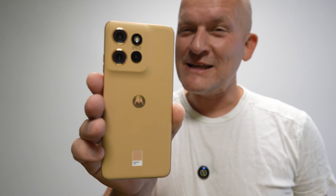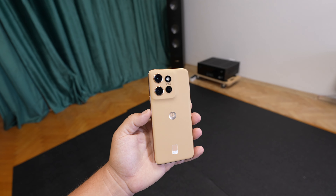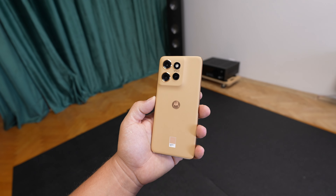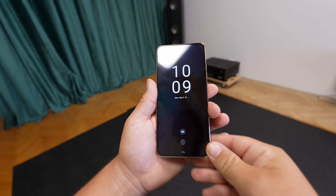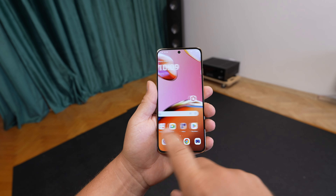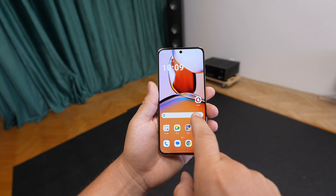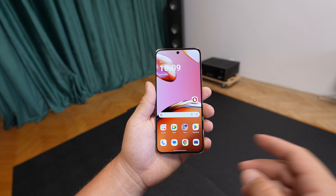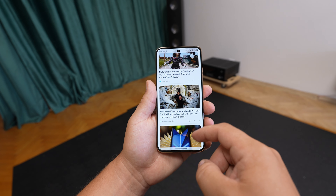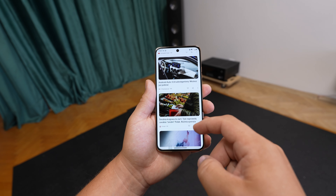Motorola Edge 50 on paper looks average, but in real life, the design is gorgeous — one of the most beautiful smartphones I've had in my hands. It feels very nice in the hand, not too big. The screen has a fingerprint sensor, a flat display, and a live wallpaper. It runs at 120Hz fixed, so if you want it smooth, you've got it.